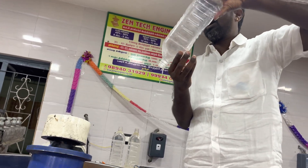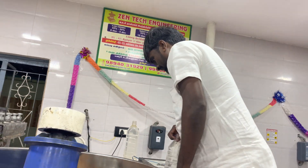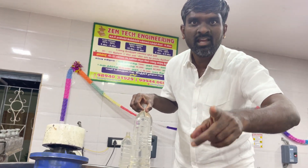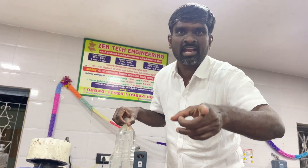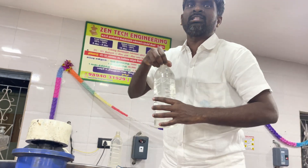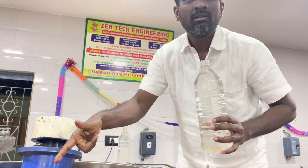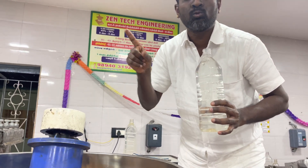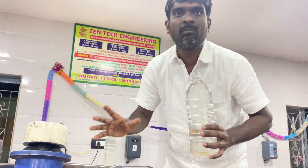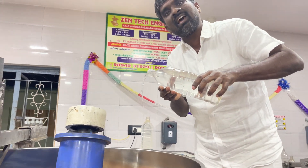This is the world's first 50kg automatic cold-pressed oil extraction machine. In this cold-pressed oil manufacturing process, you don't need to push the material by hand from starting to end. From start to finish, you don't have to keep your hands on it.